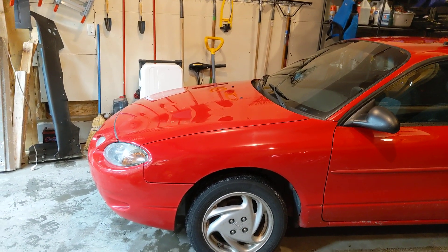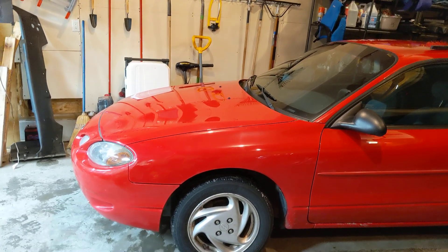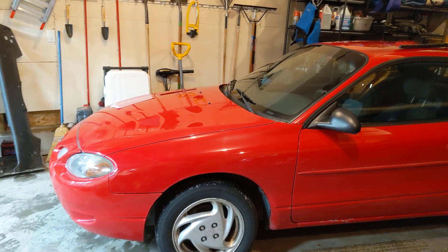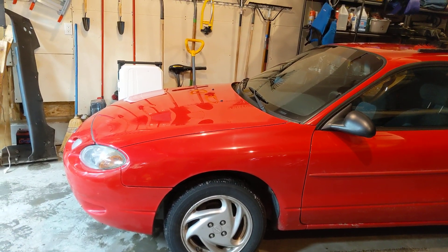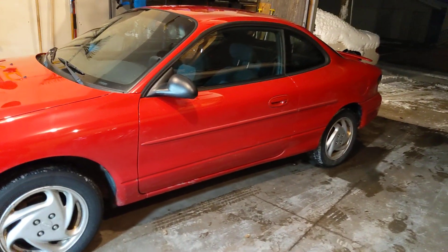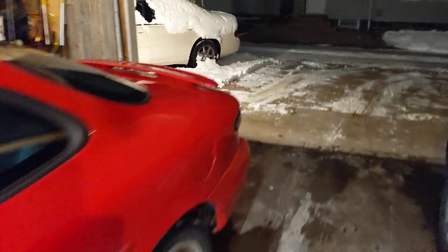If that is the case — and even in the summer it always read low — it should read properly, tell the computer the right temperature, go by the O2 sensors, and increase my gas mileage. We will find out. That's really the only thing I can think of. It has no check engine lights, everything else is working fantastic. I love this car. It's been good to me, and we're going to keep it that way.